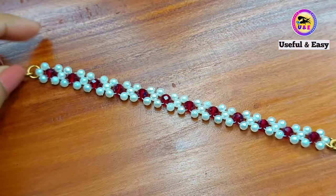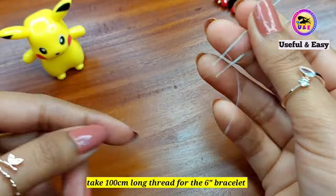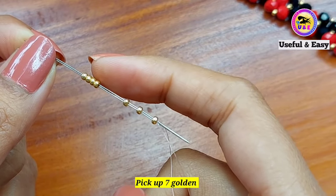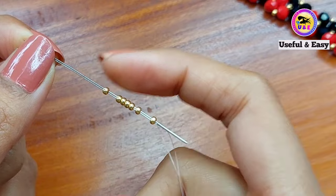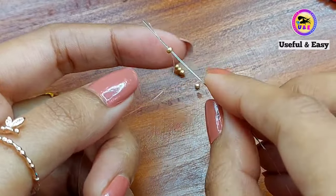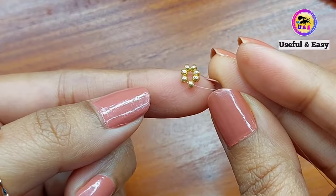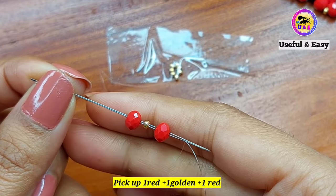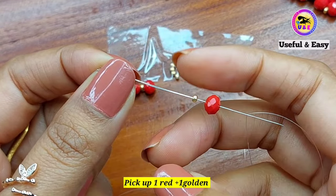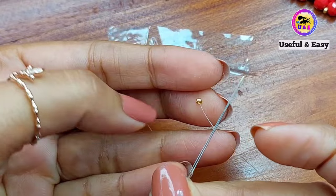I'm going to make the fourth one. We need some red crystal beads 6mm, black crystal beads 6mm, and golden seed beads 11/0. Take about 100cm long thread — I'm using nylon fishing line here. Pick up 7 golden seed beads 11/0 and drop it to the middle of the thread. Take the right needle and pass through the first golden bead on the left side — this will be the closer loop. Pick up one red bead, one golden bead, and one red crystal bead on the left side. Then pick up one red bead and one golden bead on the right side. Take the left needle and pass through the golden bead on the right side.